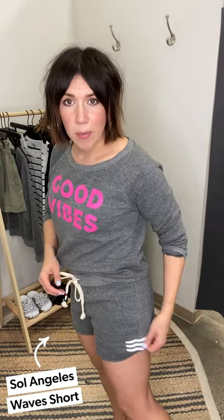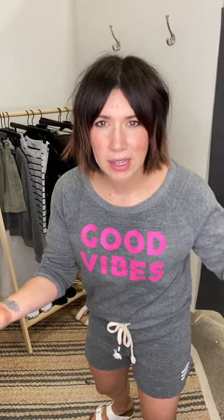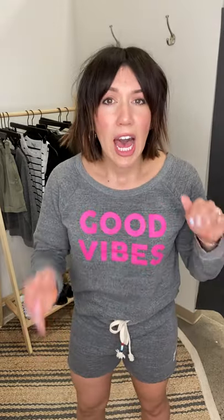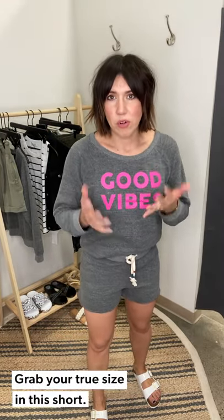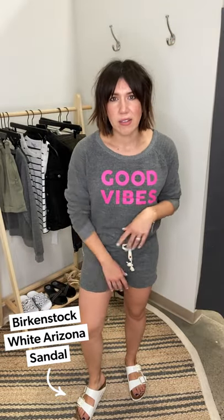Short number two: the Soul Angeles Wave Short, made completely out of sweatshirt material. I kept the sweatshirt on because now you have a matching set — your sweatshirt set from last year moves into a short set for spring and summer. I love the wave print on the side, and the grays match perfectly because it's the same brand. I'm wearing a large. With sweat-material shorts, they do relax, so if they feel a little snug, buy true to size — as long as the waist feels great, the leg will relax throughout the day.